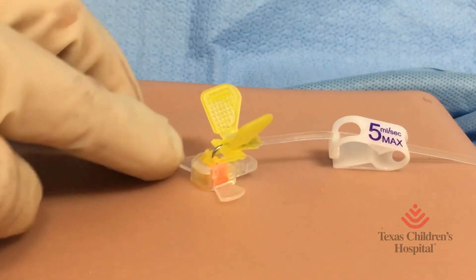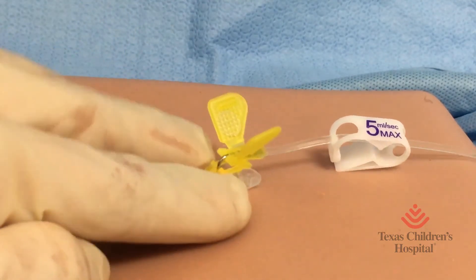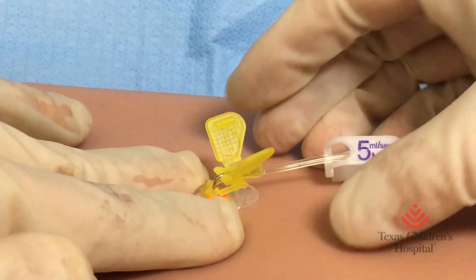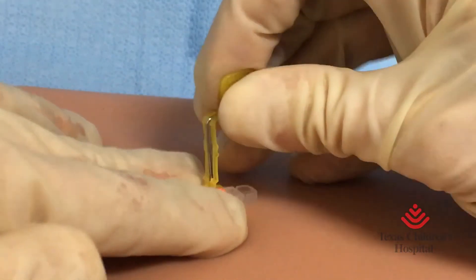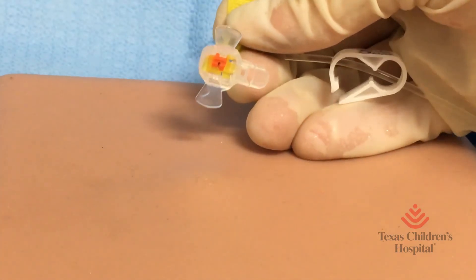I'm going to deaccess this one. This needle has got two wings — you hold onto it. That's your anchor that pins down the port. You pull the needle up; there's your safety. You pull the needle up, that pins down the port.